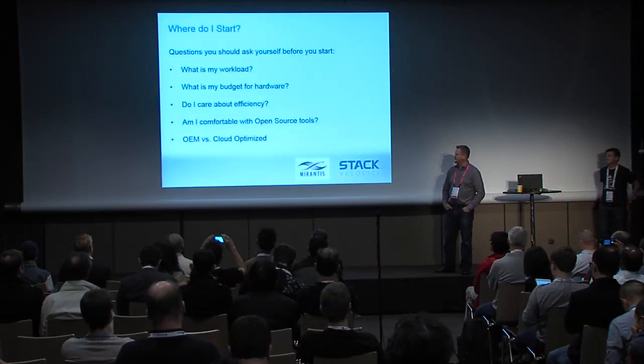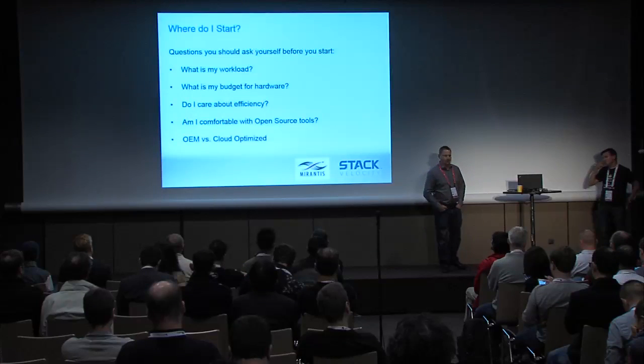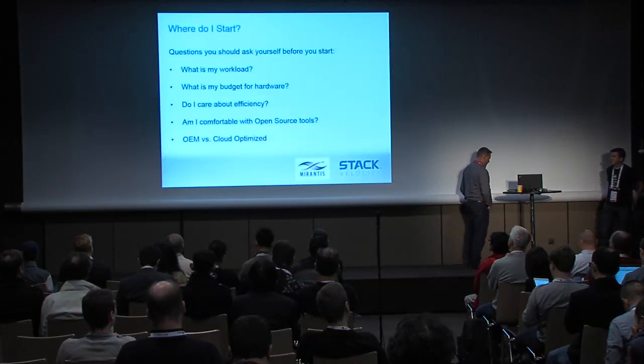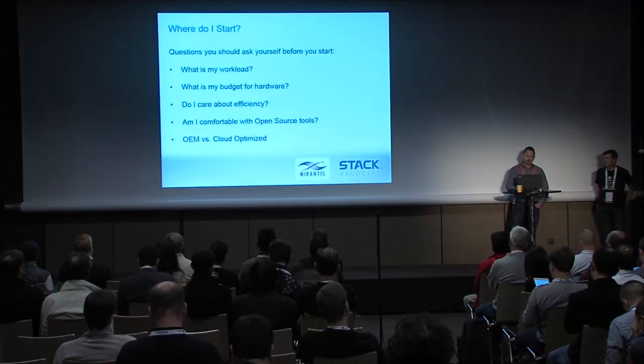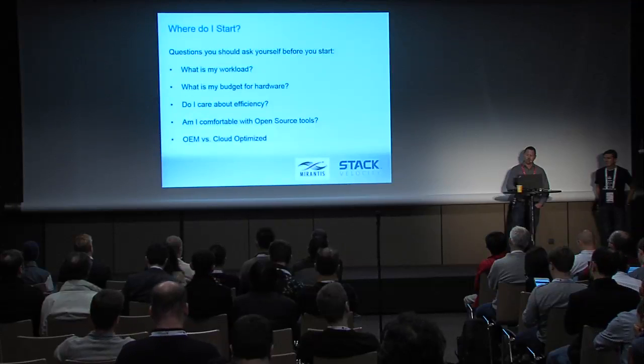We'll also cover open source tools and some of the pros and cons between cloud-optimized or OEM-style hardware versus traditional OEM hardware.